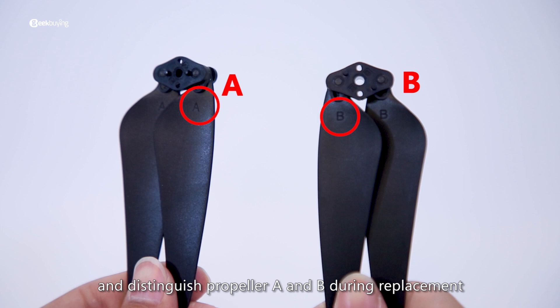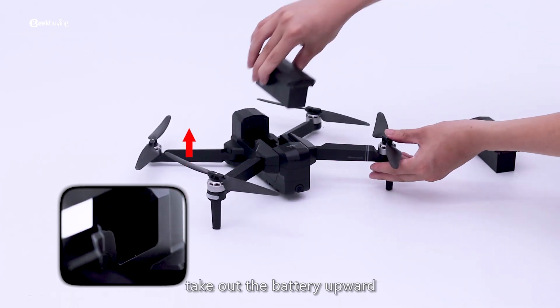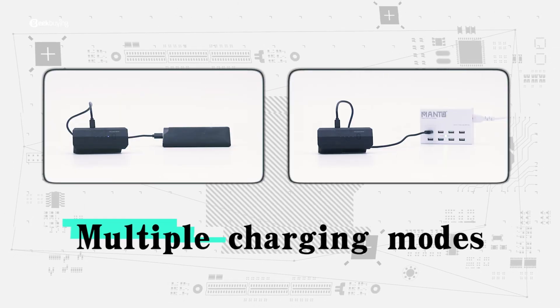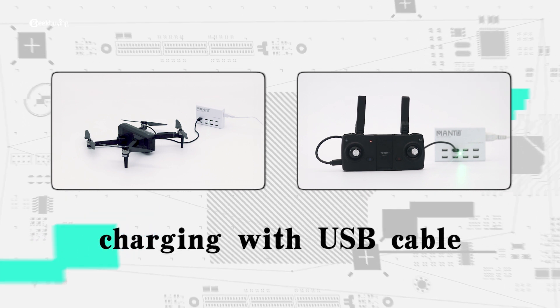Distinguish propeller A and B during replacement. To replace the battery, prise the buckle, take out the battery, then take out the replacement battery and insert it into the battery slot.